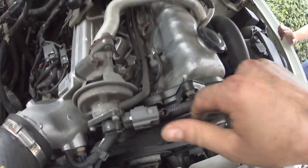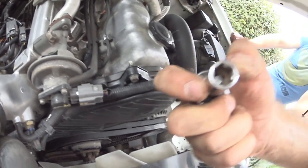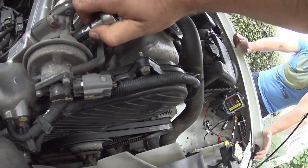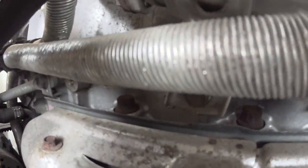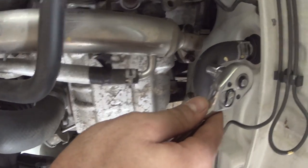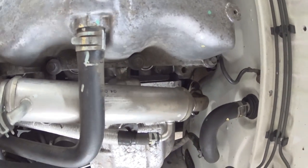We've unplugged the EGR position sensor. I've cracked these bolts off - it's worth using a six-point socket so you don't round the nuts off. There are two bolts for the cooler and another two bolts here, so you might want an extension or a wobble extension on those.